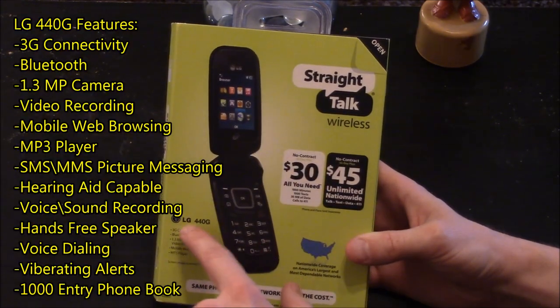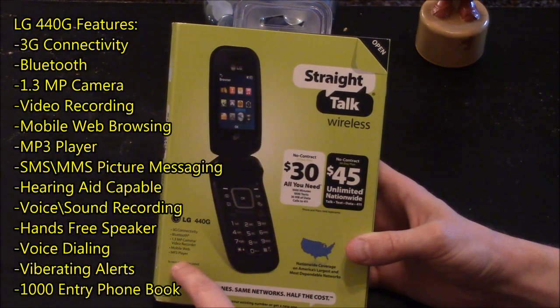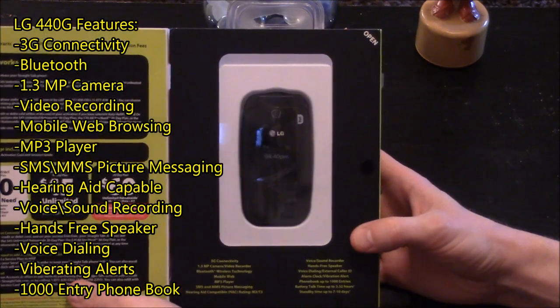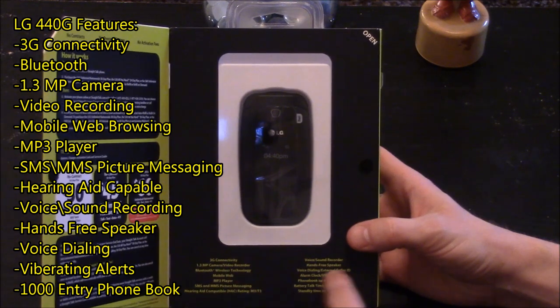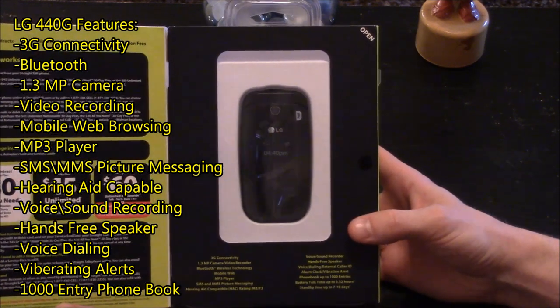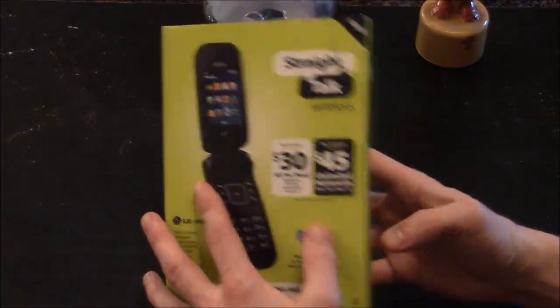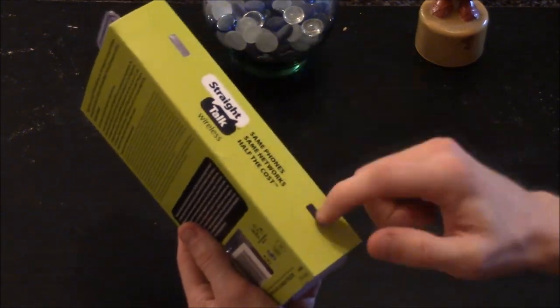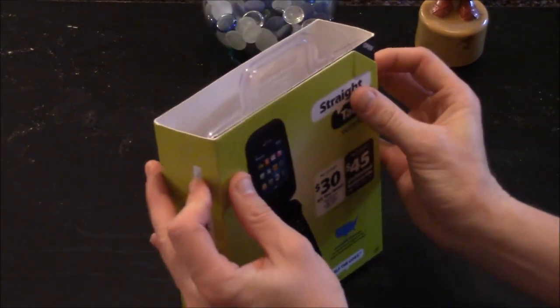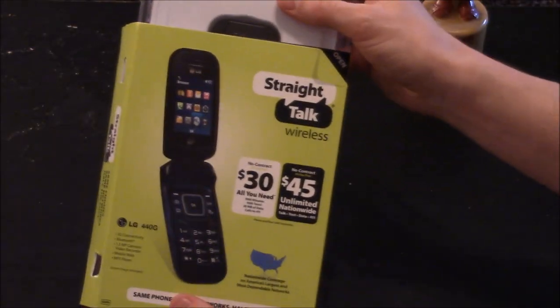On the front of the box you've got the LG 440G and some of the basic features. If you open it up you'll get a brief view of what the phone looks like and some more of the features. To get into this box there are plastic tabs on the sides that you can press inward and the phone slides out.